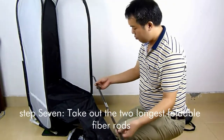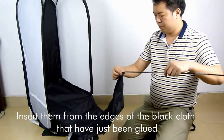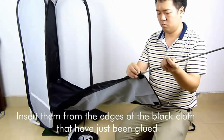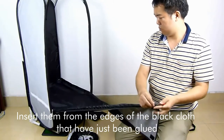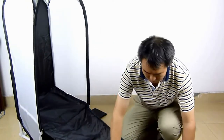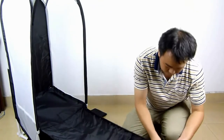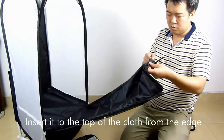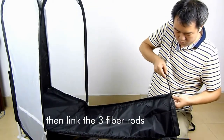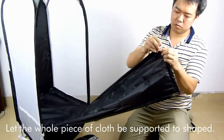Step 7: Take out the two longest foldable fiber rods and insert them from the edges of the black cloth that has just been attached. Then take out the shortest fiber rod and insert it to the top of the cloth from the edge. Link the three fiber rods so that the whole piece of cloth is supported and shaped.